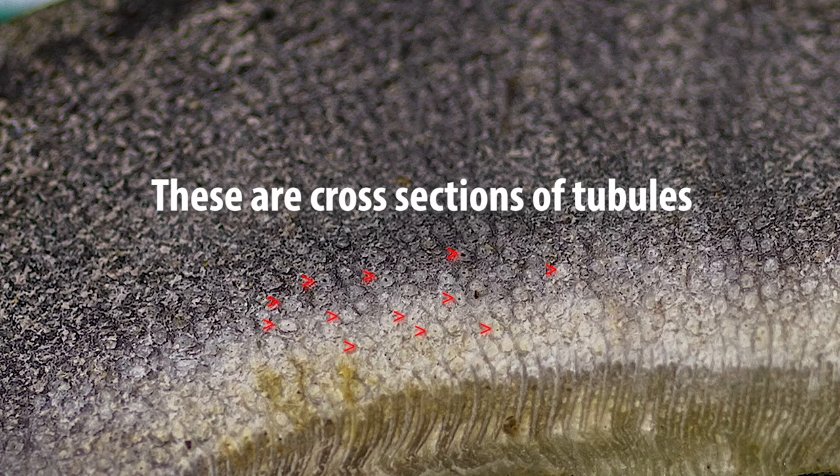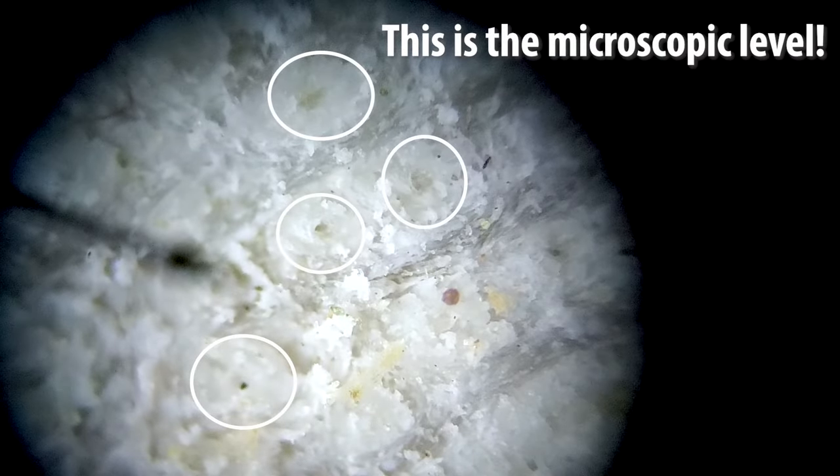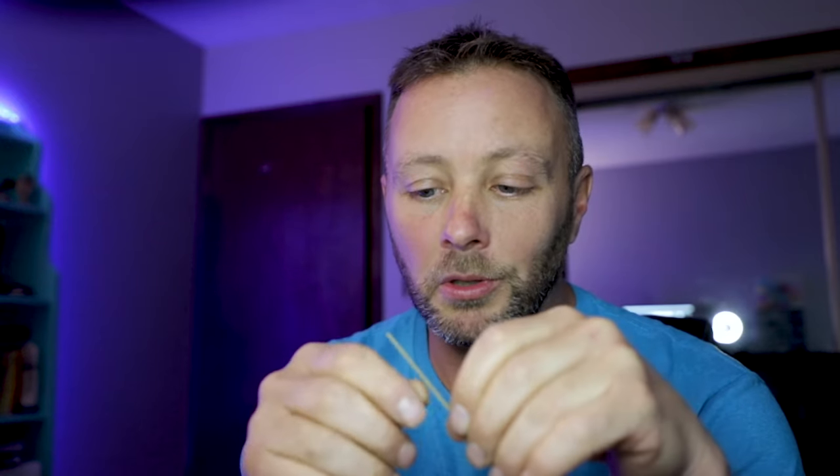The closer they are to the inside of the hoof, the more easy they are to see, and they start to sort of break up and bind together as they go out further and die off, essentially. But on the inside, where they're actually born — essentially, from the top of the hoof downwards — these tubules hold the hoof together.